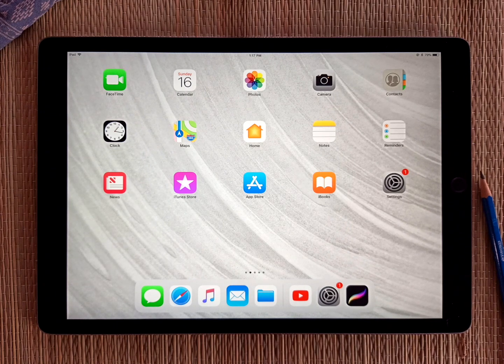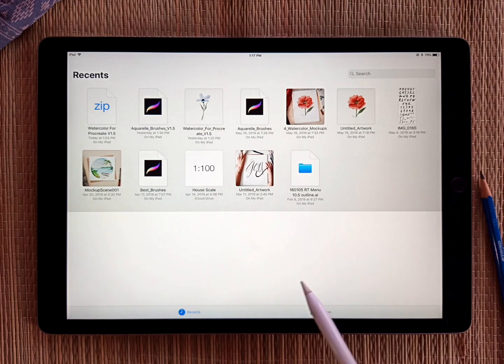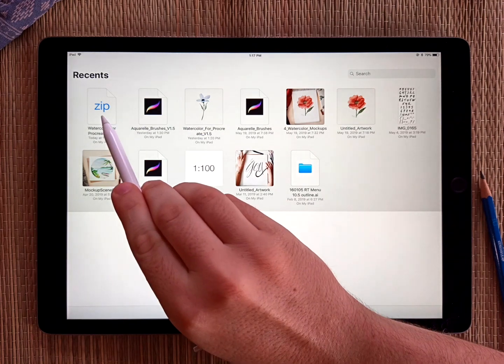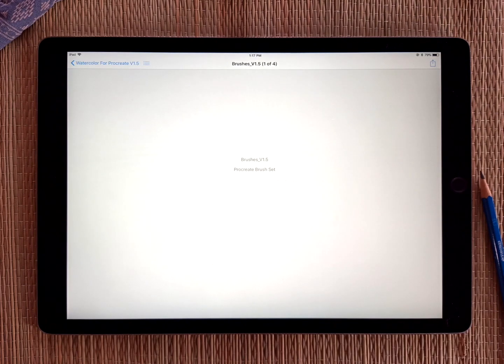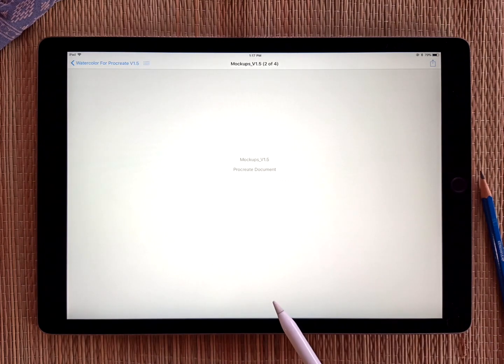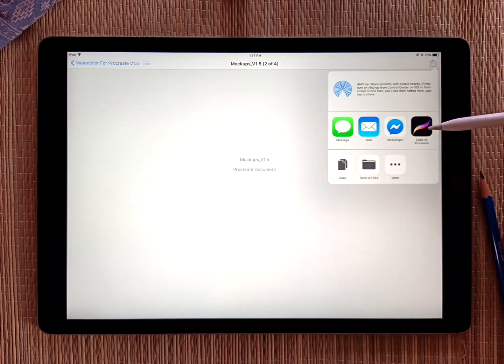Just download that zip file like normally — just the normal watercolor for Procreate — and download it onto your iPad, and then open up your file browser and locate wherever it was you saved that zip file. It'll let you preview the content like that. Just swipe until you see the mock-ups, and then you can share that with Procreate to open it.